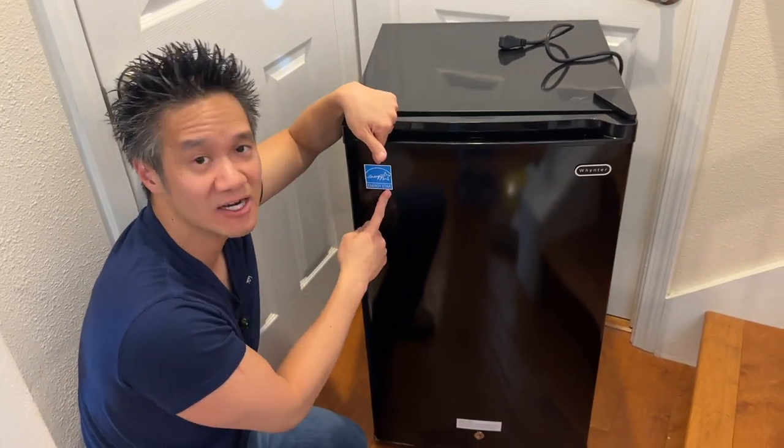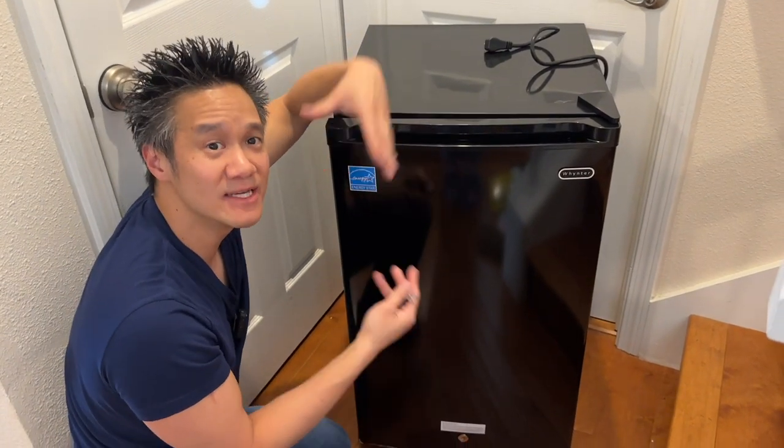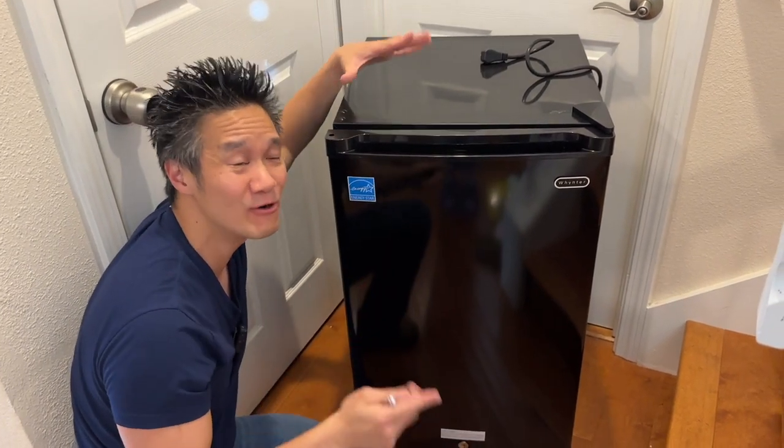Because of the Energy Star rating, you use very little energy. You can power this via little batteries and solar panels, so it's perfect for off-grid living. That's what we're going to use it for too in our little tiny home — it's going to be awesome.